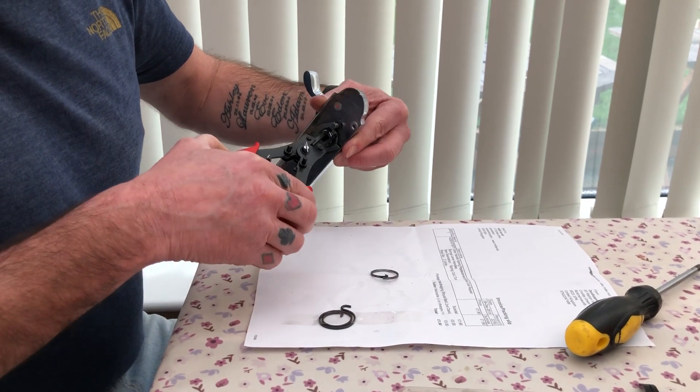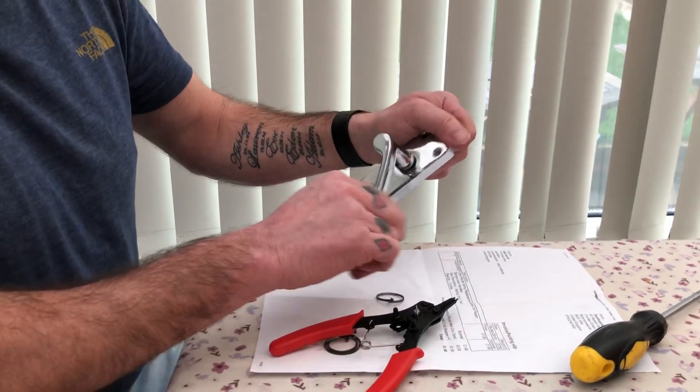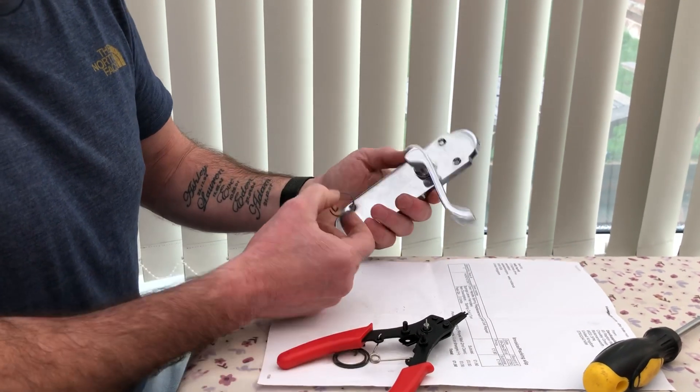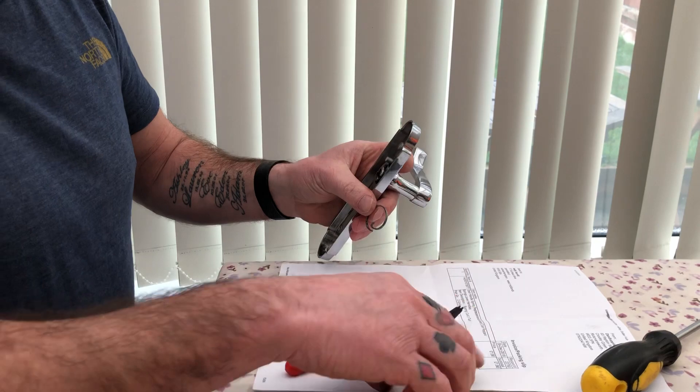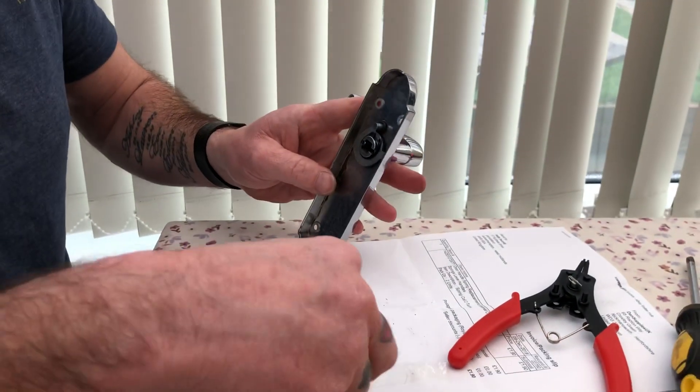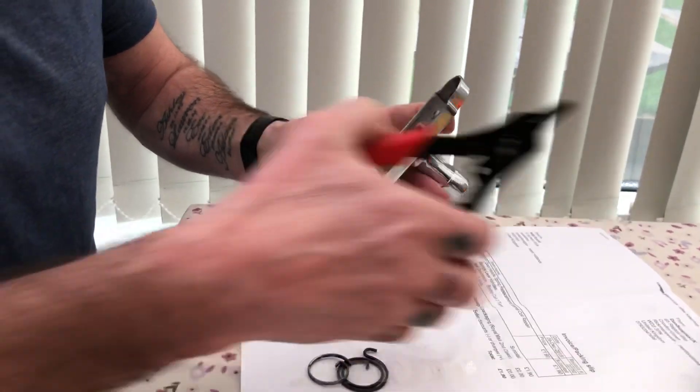Just a little video about door handles. Sometimes they go a little bit saggy and loose and they lose their springiness. Basically inside the door handle you've got a little spring — that's one that's not broken, this one is broken. I've already fixed this one, it's just a quick video to show you roughly how to do it.